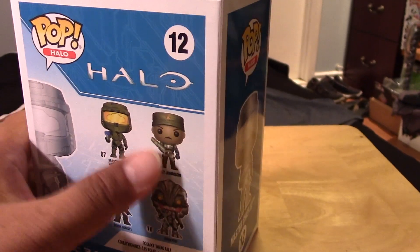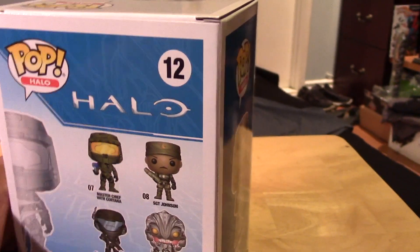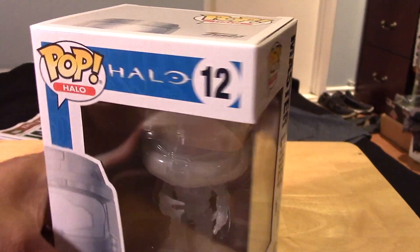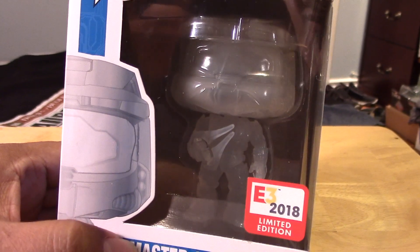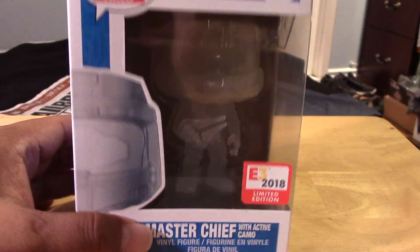I believe there is a Chase variant here of Sergeant Johnson — not exclusive, but a Chase variant, excuse me. Here's the other side of the package and the top, and the front once again with the E3 2018 limited edition sticker.